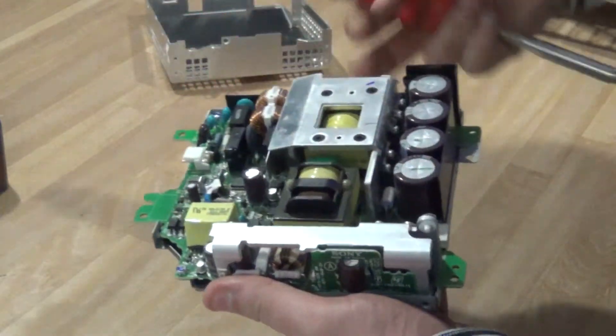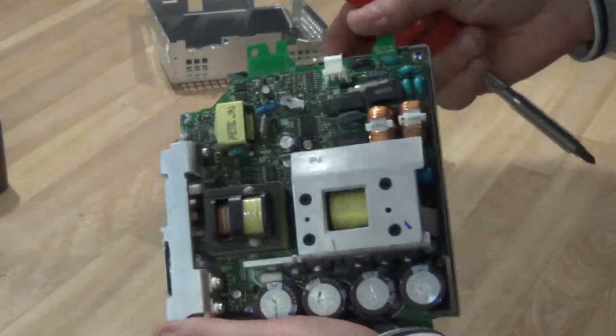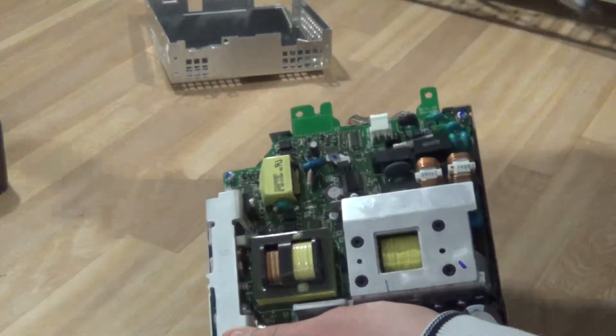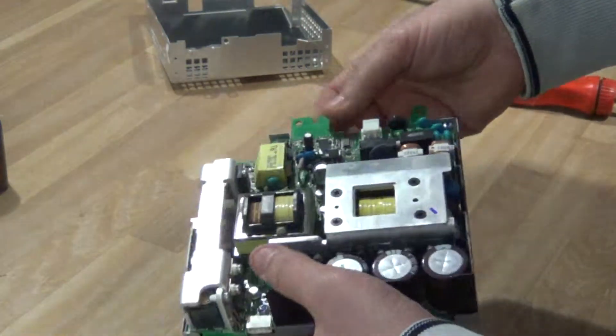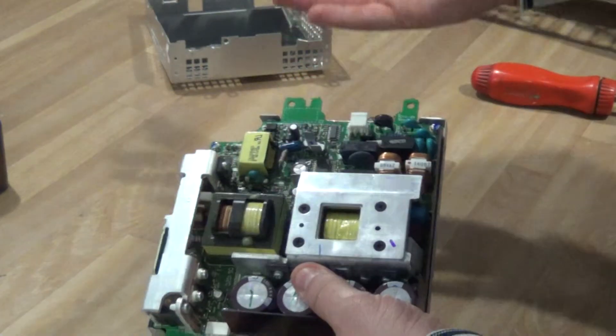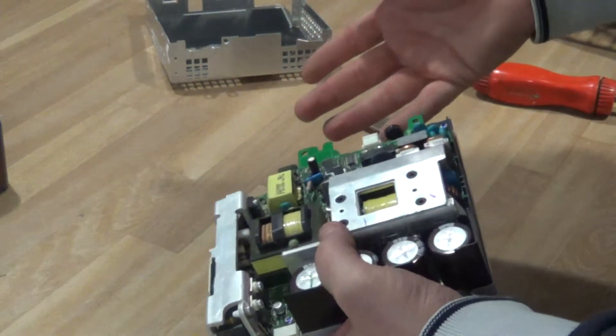This screwdriver is magnetic, so you can identify the metals. You've got some aluminum here and some aluminum here, and pretty much the rest of it is a low-grade board. Simple as that — nothing too complicated, just a few screws and you're in there.